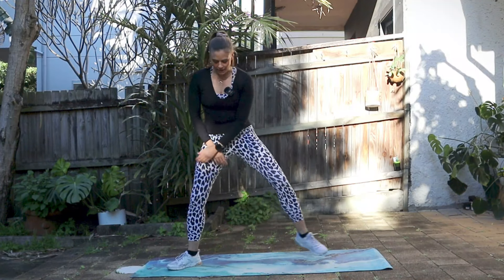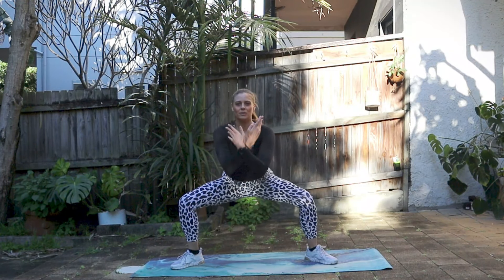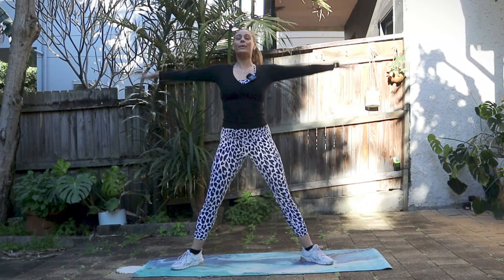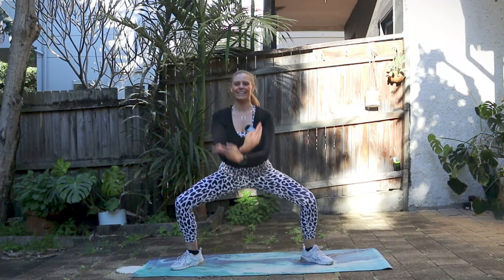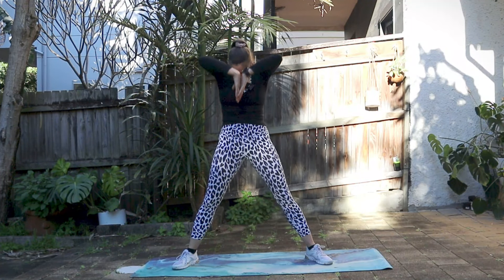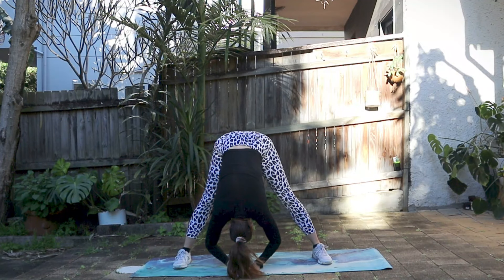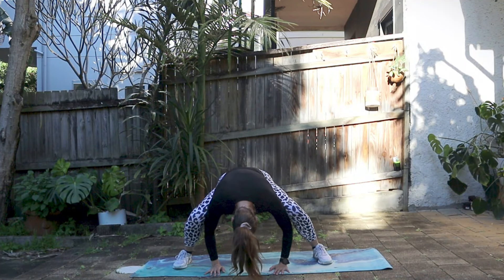Let's begin in a nice wide second position and warm up our body just a little bit. Taking a breath to the top — inhale and exhale, bend those knees. Inhale and exhale, good. Let's keep that going for four, three, two, and one. Nice breath to the top and rolling down through the spine, reaching for the mat — just a little stretch and a nice little hang. Let's start to bend those knees: bend and stretch, bend and stretch.